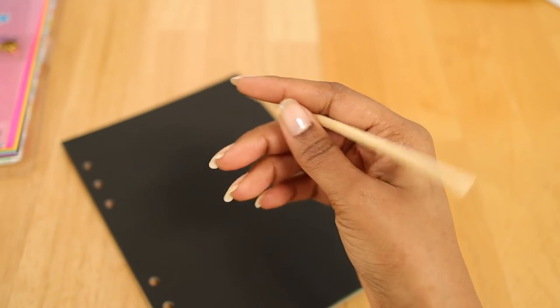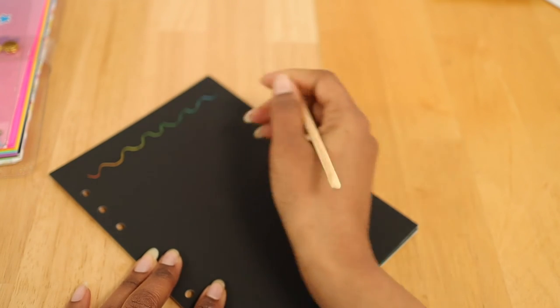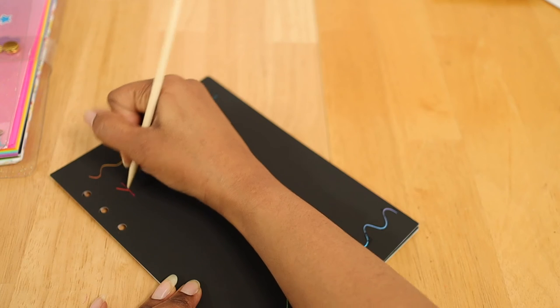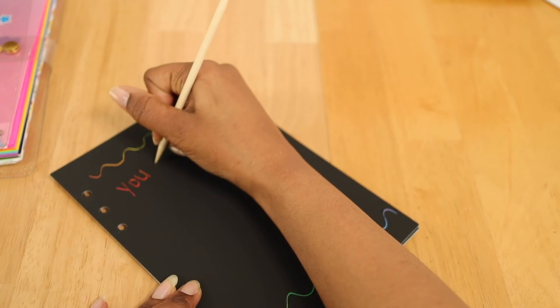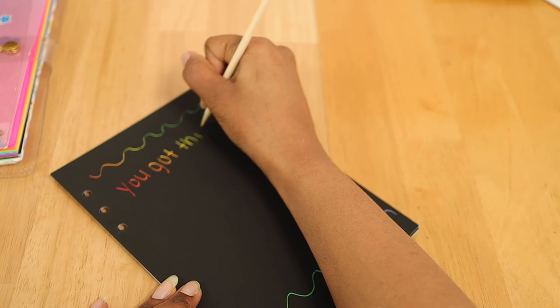Now we're about to test these — I am so excited! This rainbow gradient is looking so beautiful. I also decided to add some positive affirmations to this binder refill, so if you needed these reminders, I hope they help you guys.